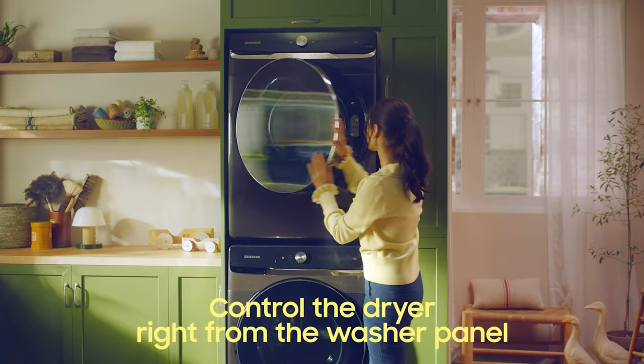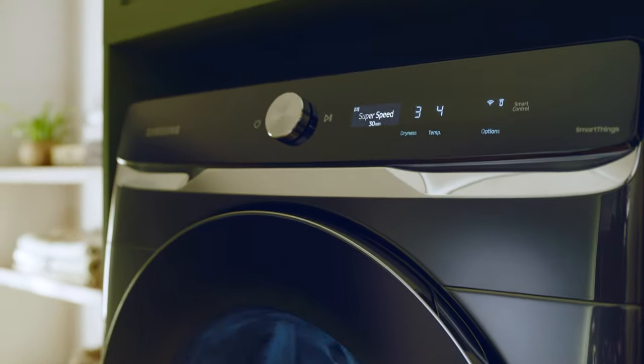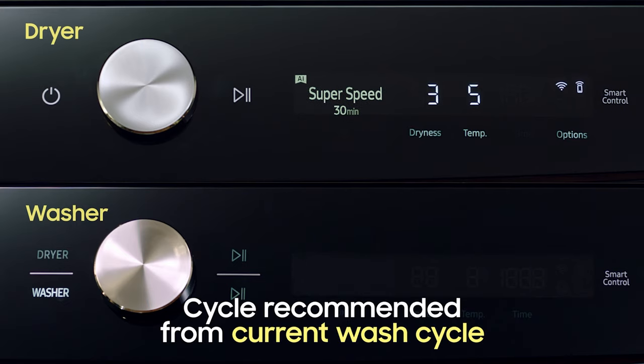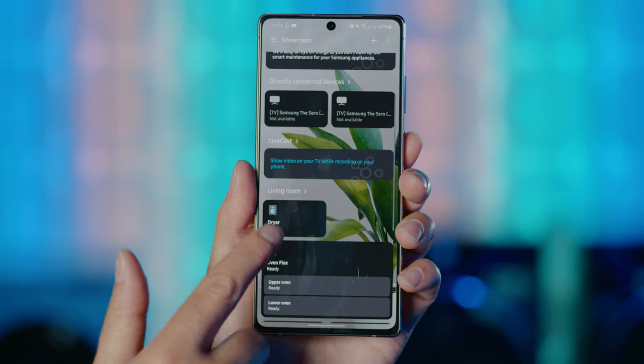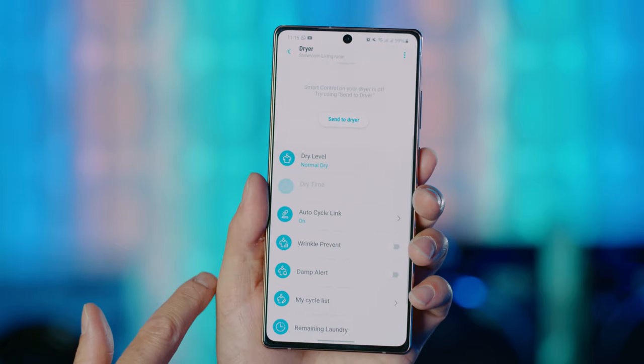What if I tell you that you can control your dryer from your washer? Well, that's exactly what you get when you stack the two together. The all-in-one control allows you to control either machine using just the washer's panel to suit your needs — no more trying to stretch to reach for the dryer's control panel. Through the SmartThings app, also available on the Apple App Store, once your wash cycle is done, the AutoCycle Link feature will recommend the best drying cycle for you based on the wash cycle. Make sure either the wired connection between the two units or Wi-Fi are in place, and AutoCycle Link is turned on in the SmartThings app.